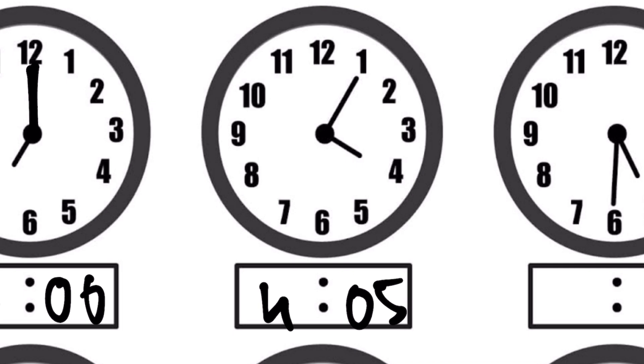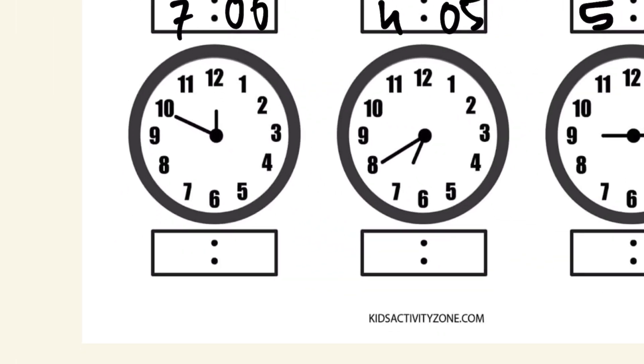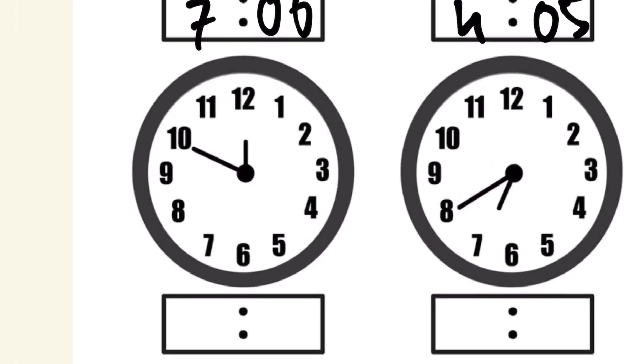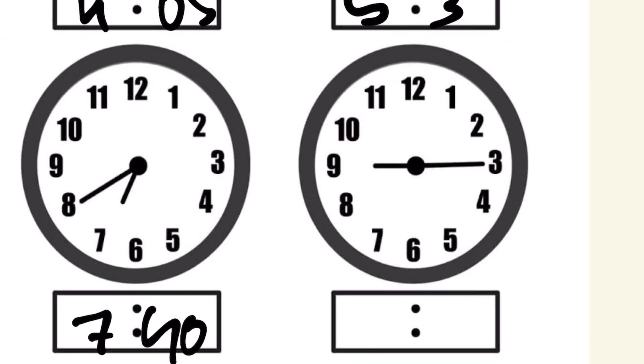Next: the hour hand is on 5 and the minute hand is on 6, which means 30 — so it's 5:30. Then we have 12:50 because the hour hand is on 12 and the minute hand is on 10 — 10 times 5 is 50. Then the hour hand is on 7 and the minute hand is on 8, which means 40 — so it's 7:40. Our last example: the hour hand is on 9 and the minute hand indicates 15, so it's 9:15.